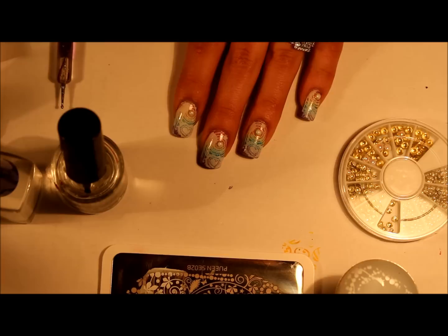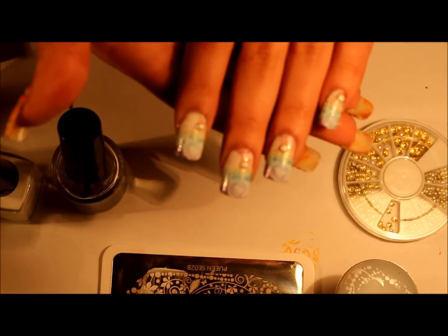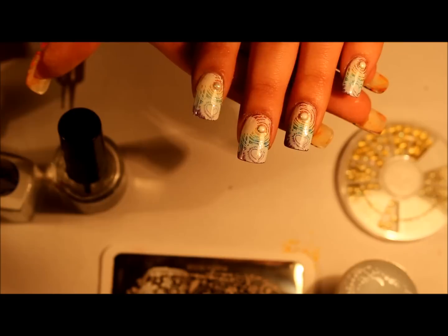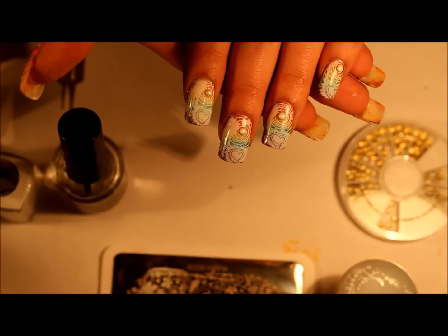And there you go — that is the manicure, and I hope that you liked it! Give it a thumbs up if you love the Color Club Holo Hues, and comment below and tell me what you think. I'll see you in my next video. Thank you so much for watching.